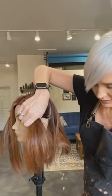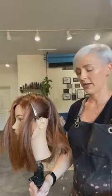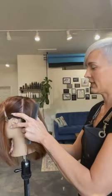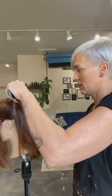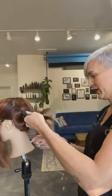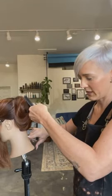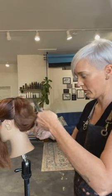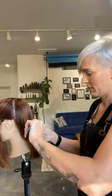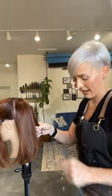We're going to section that away up to the front — nothing too complicated yet. When I get to the back, I am going to go right down the center. I'm taking my opposite finger and placing it right in the center on the mannequin. It's really easy because there's usually a mark here in the center. I'm going to take my comb, make a straight line right down to my fingertip, and section it in half, just like that.